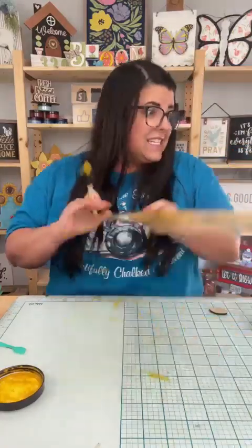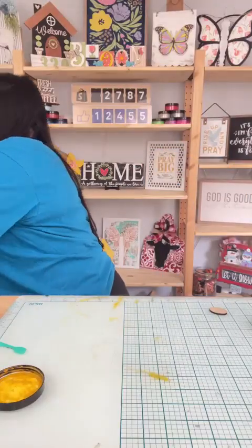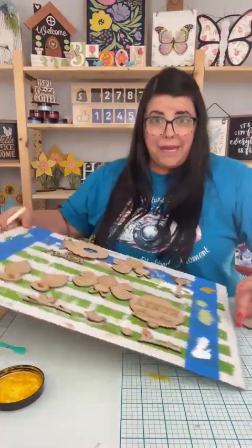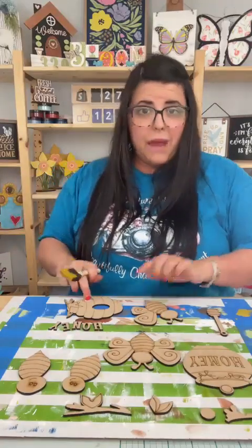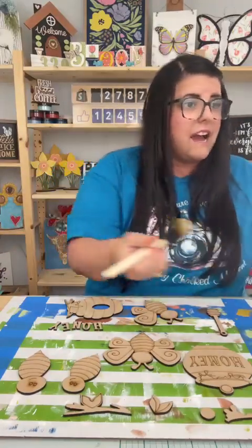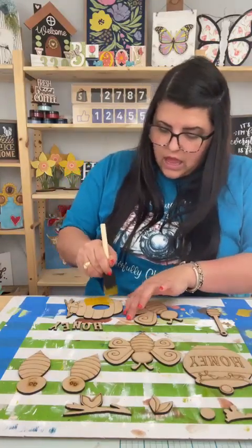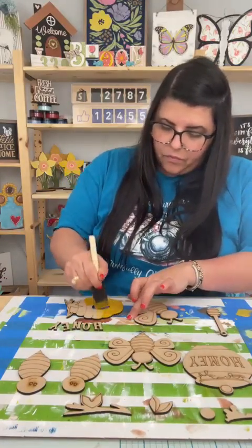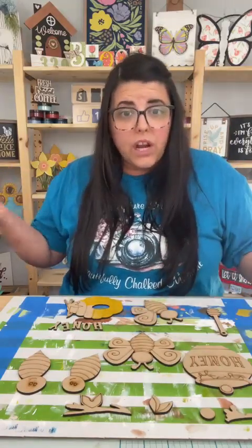So I'm going to set this to the side and I'm actually going to take my board of pieces. This is where we've got quite a bit of painting to do. I'm going to paint the beehive in saffron, which is the yellow color that I'm using. How was everybody's weekend? What did you do? Hi Kristen.